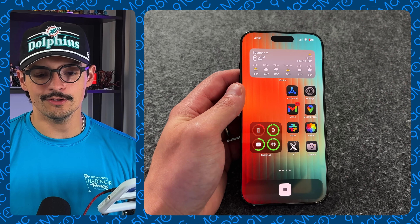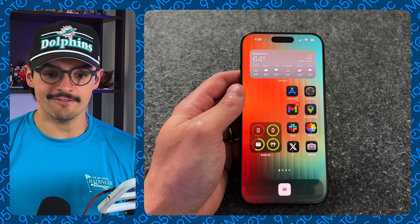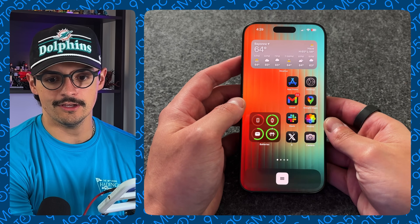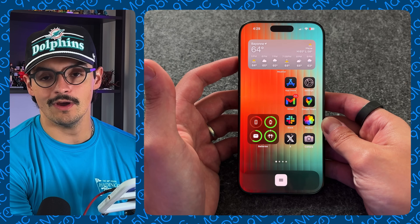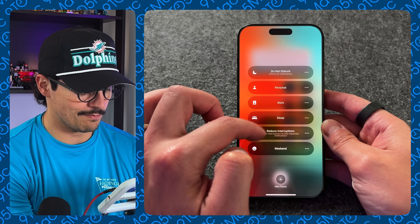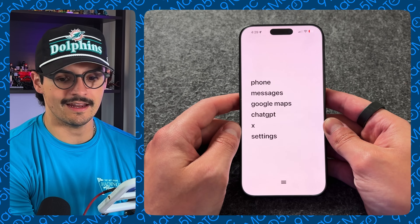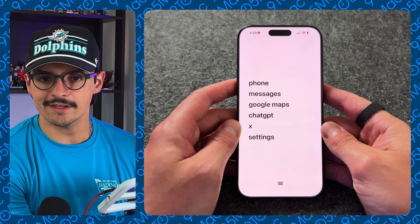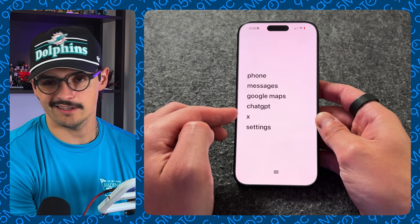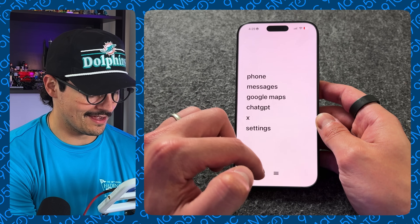This process is honestly relatively simple — you need to download an application called Dumb Phone. Let me show you how I have my phone set up. You can do this with any iPhone as long as you're running the latest version of iOS. I have my iPhone 16 Pro Max, and I've created a focus mode — if I tap on my focus and tap into weekend mode, everything changes. I have all the applications I need listed right here: phone, messages, Google Maps, ChatGPT as my search, X for Twitter, and settings.